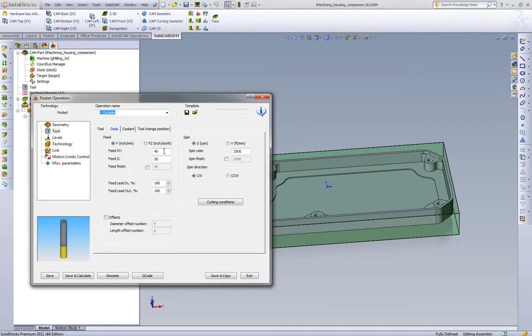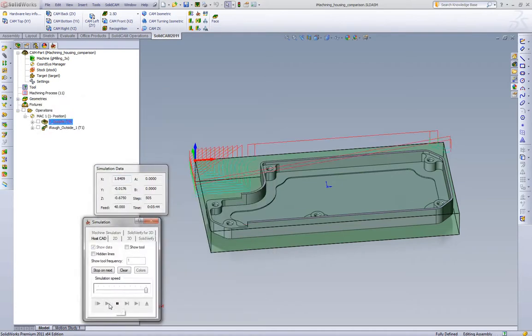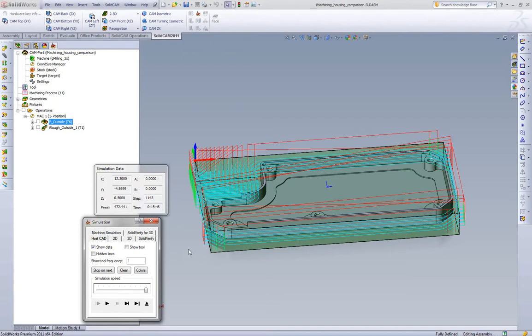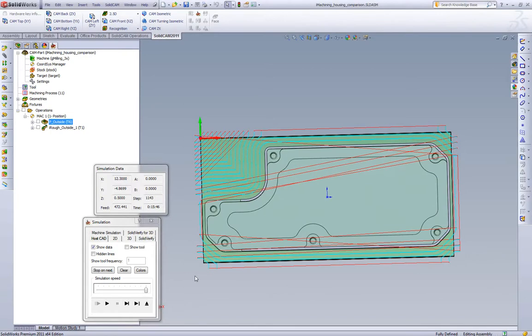At that feed rate we get roughly 40 inches per minute — 2,500 rpm, 40 inches per minute. We're going to pick a quarter-inch depth of cut. Personally I feel that's a little heavy with a four-flute half-inch carbide end mill, but it really depends on your machine, rigidity, and holder. A quarter-inch depth of cut is not unreasonable. Let's calculate this toolpath and see what cycle time we get. We're sitting at 15 and a half, almost 16 minutes — at a quarter-inch depth of cut, 2,500 rpm, and 40 inches per minute.